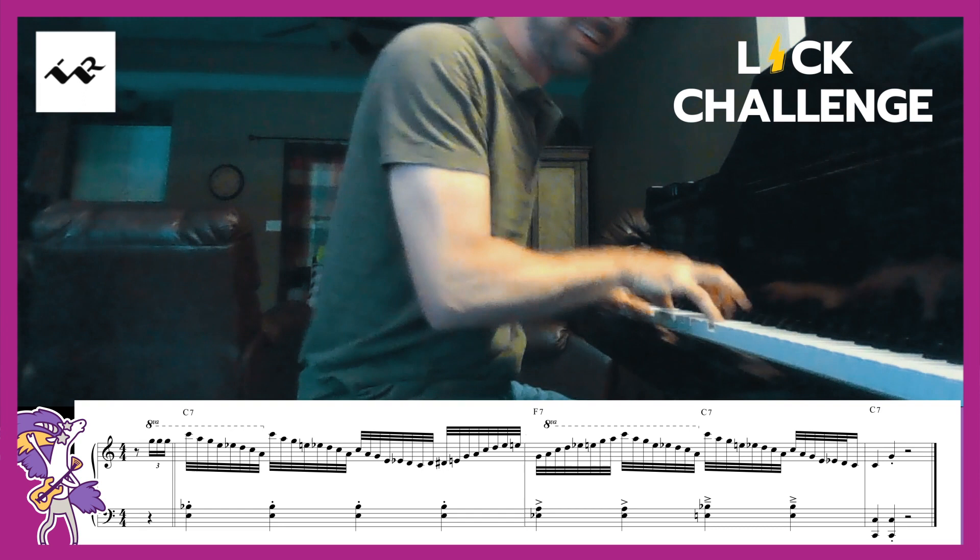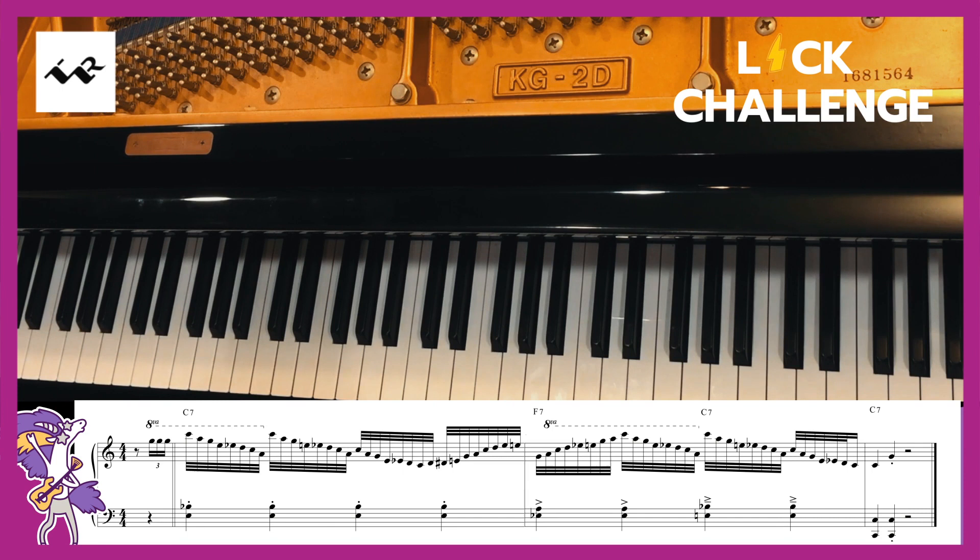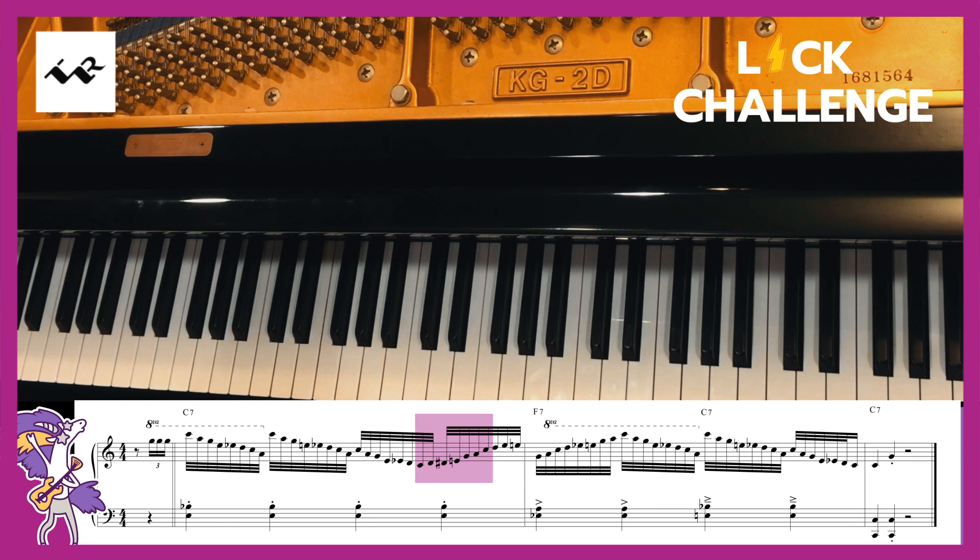Here's how the lick works. I'm playing it in the key of C and it starts on a C: C, D, E-flat, E, G, A, C. When I'm going up the piano, I turn my thumb under on each octave.